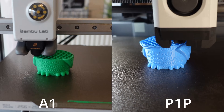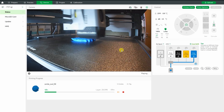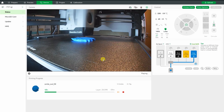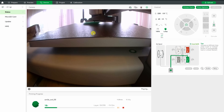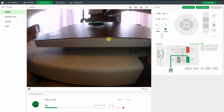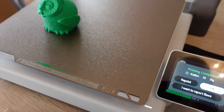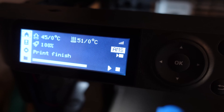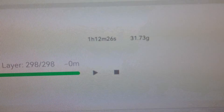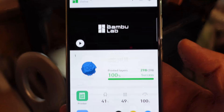Here you can see the two printers side by side. On the P1P the bed is static, which makes the camera more usable — we get a frame every 2 seconds or so, but the bed doesn't move. The A1's camera angle is not as good, especially with the backlight. Printing completed: A1 took 1 hour 28 minutes, very close to the slicer estimate. P1P finished in 1 hour 12 minutes — also accurate. Unfortunately in Bambu Handy we cannot see the print time information.